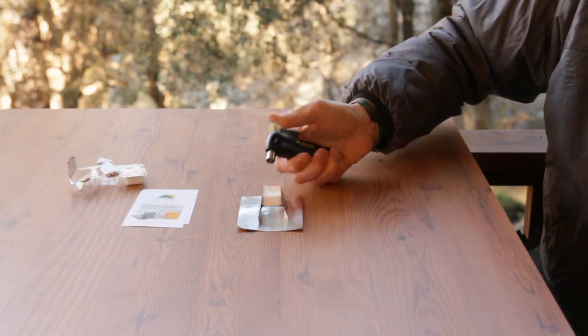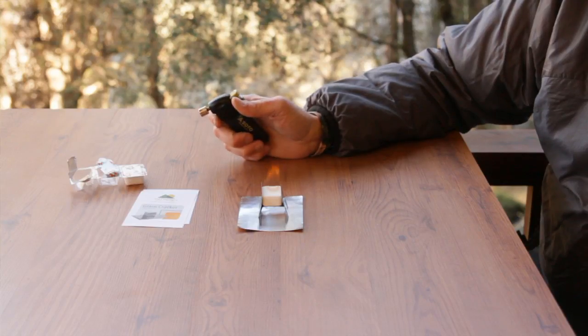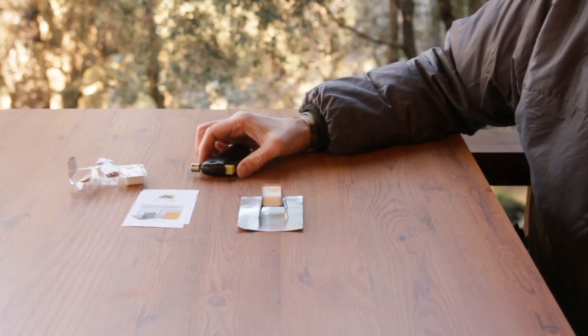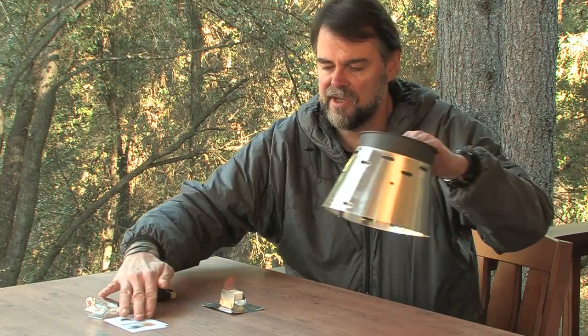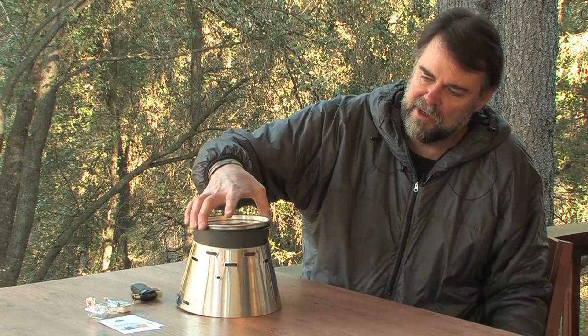Just fire up your windproof lighter and hold it on to your Esbit for a period of time. You'll notice it'll start to turn brown and it'll go very, very slowly at first, but it will pick up. Once it gets to about that stage, take your Caldera Cone — Ti-Tri or Sidewinder — put it on there and start cooking.